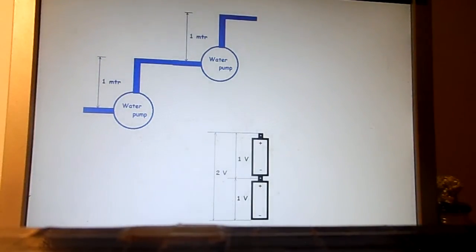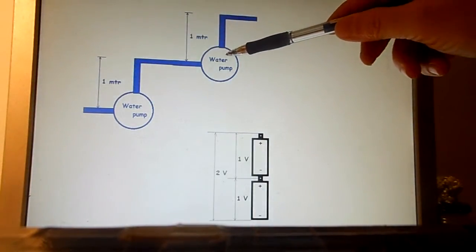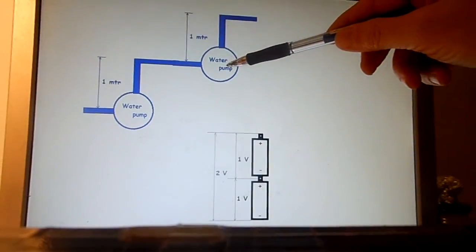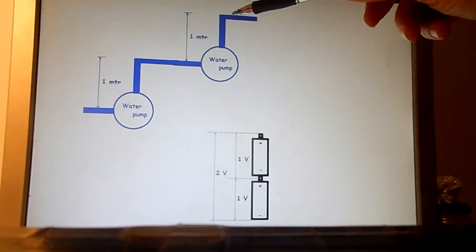See Wikipedia — it is very well explained there. If you place two water pumps in series, then one pump pumps the water, for example, one meter higher. And the other pump in series pumps it again one meter higher. In total, you pump the water two meters higher.